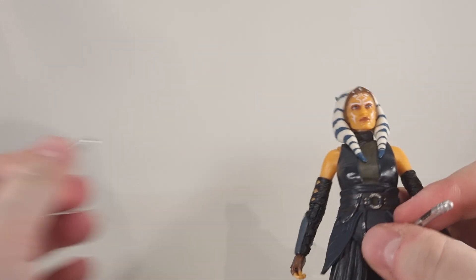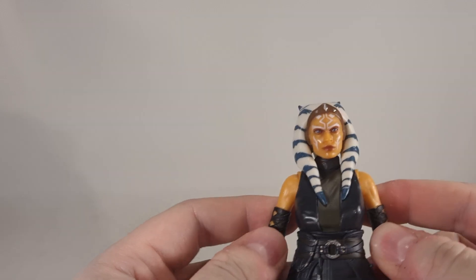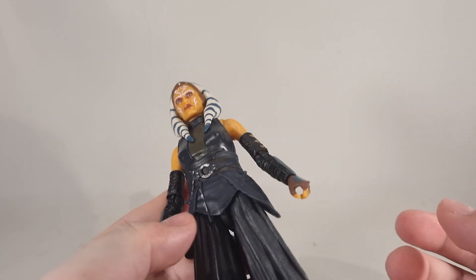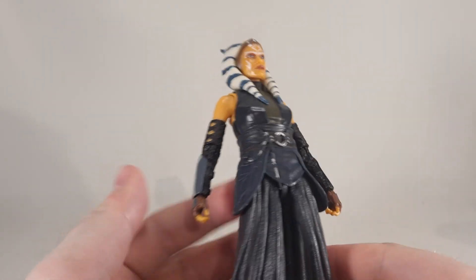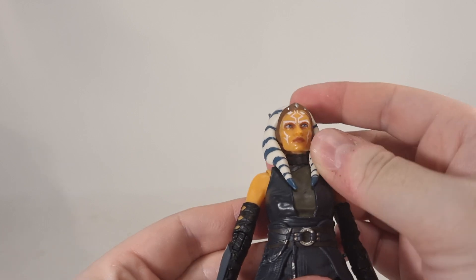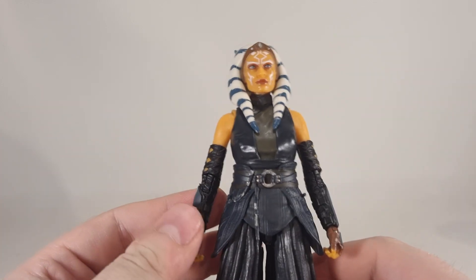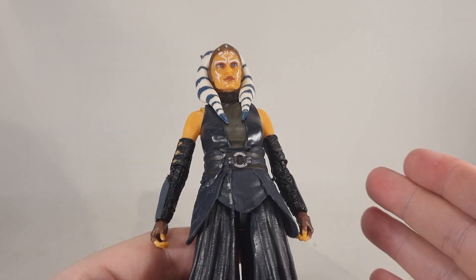The one thing this figure is missing is her poncho-style cloak that she always wears. In my opinion, the cloak is pretty much part of her outfit. You wouldn't give Darth Vader without his cape, or the Emperor without his robes. I'm not sure why this figure didn't come with one, especially considering the three-pack with Mando and Grogu — she actually did have one. But I do have a custom showcase coming out where I have made custom robes for her, which is very easy to do, so watch out for that.